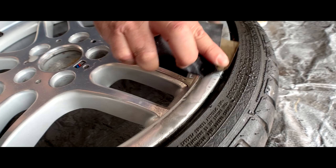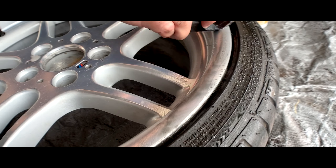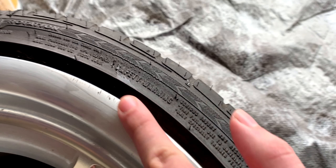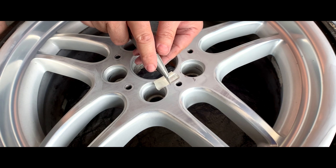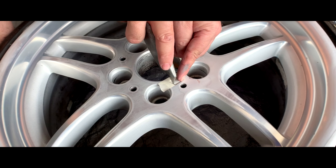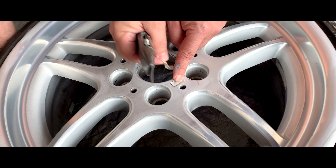I found that dry sanding was easier because you actually get to see the little particles and flakes of metal coming off, which is kind of cool. But just make sure everything is flat because once you paint it, any little imperfections or grooves on the wheel are going to show once you paint everything at the end.